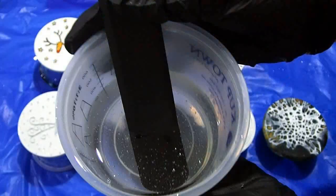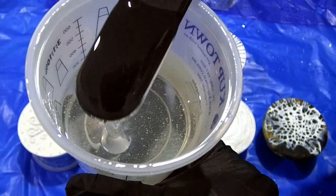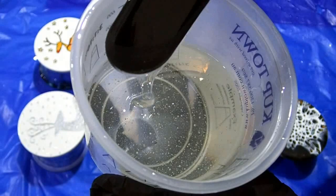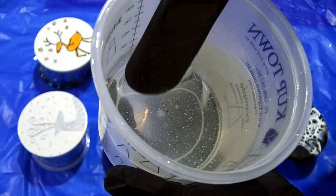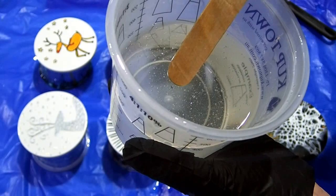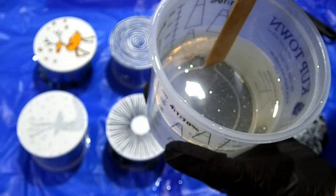You will see bubbles in your resin — this one is actually fairly low on bubbles compared to some. Don't worry, you can pop them by heating the surface. I can see a couple of little bits of black which I think came off this new stirring stick, so I'll try to get those out before I start — you really don't want any foreign things in your resin.